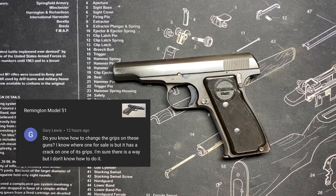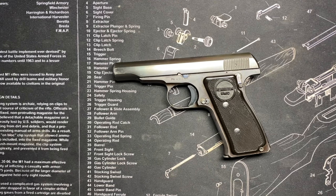Gary asks: do you know how to change the grips on these guns? He knows where there's one for sale, but it has a crack on one of the grips. He wants to know if they're changeable.